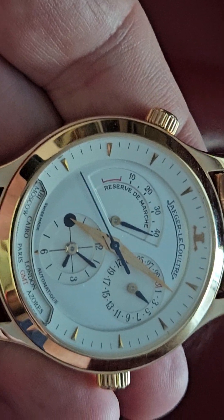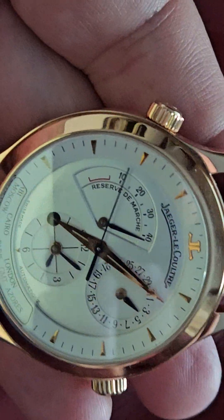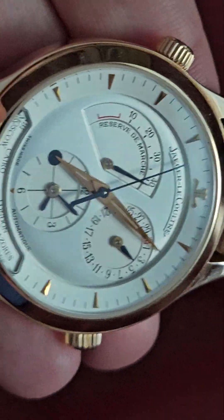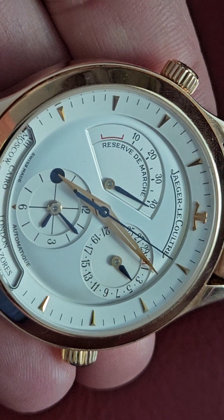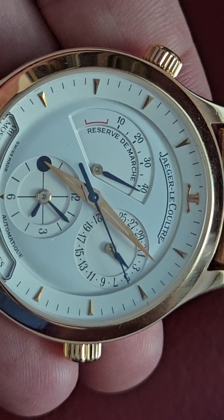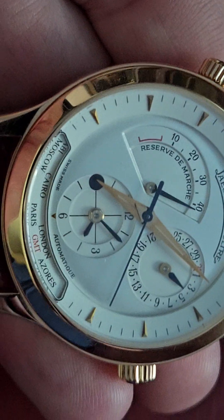The power reserve I actually find to be pretty useful because these things run down after about 30 hours, so it's actually quite useful to have. I've never had a power reserve before. The second hand is blued — I really don't need a second hand, it doesn't do anything for me. But I do like the day wheel — I like to see that moving instead of just a window date.